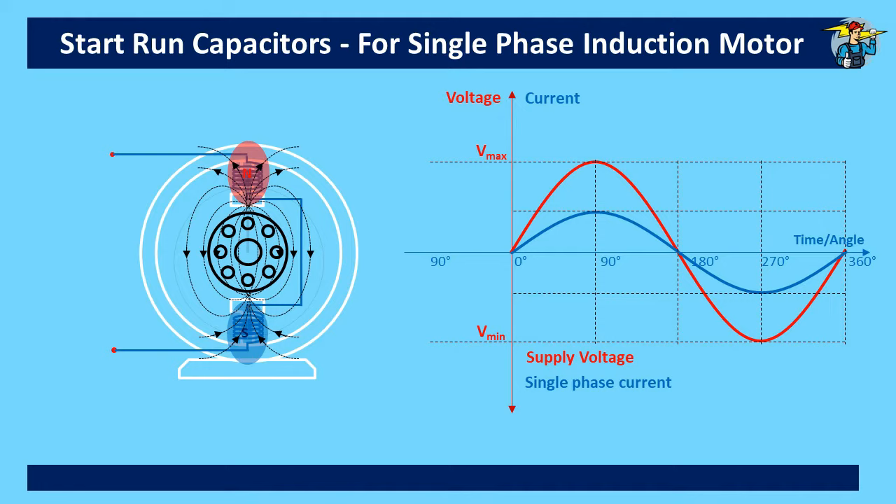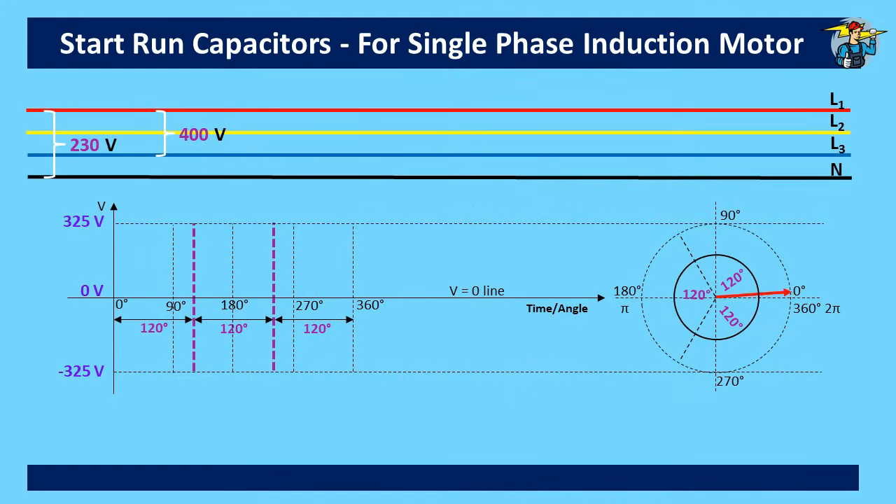One would think that increasing the number of pole pairs may provide the much-needed rotation of the magnetic field, but it will not happen because all the additional pole pairs provided are with the same phase angle. What we need to do is to provide a winding with a different phase angle related to the present single-phase voltage supply.